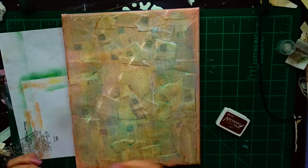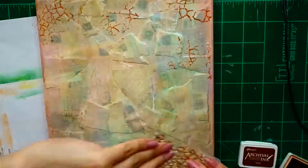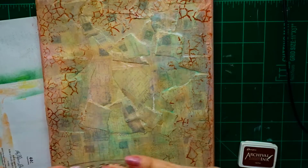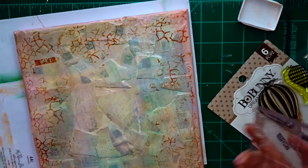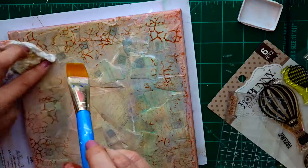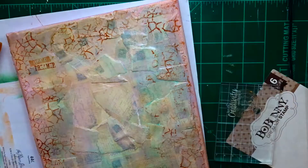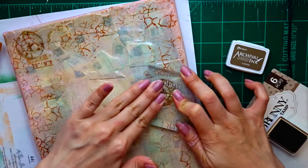Next I'm using archival ink in sepia with the Bo Bunny 'Rough It Up' stamp set — the crackle stamp — and I'm randomly applying it all over using first, second, and third generation stamping. It's an easy way to add texture and a crackle effect without using any crackle paste or paint. Then I use the sentiment that says 'dreamer' from the Bo Bunny dream stamp set. I didn't get a good impression at first, so I go back and try again — it kind of worked out and I'll fix it by placing something on top. Then I grab the clock from that same stamp set.